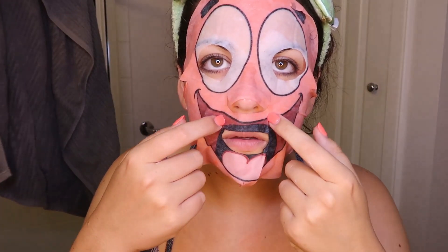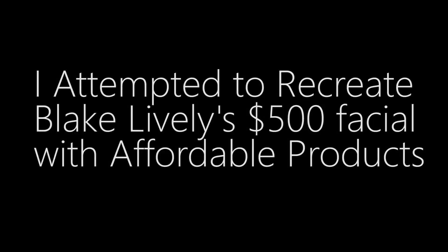Oh my god. I look like a serial killer. Hello, hello everyone. It's a little echoey in here. Welcome back to my channel.